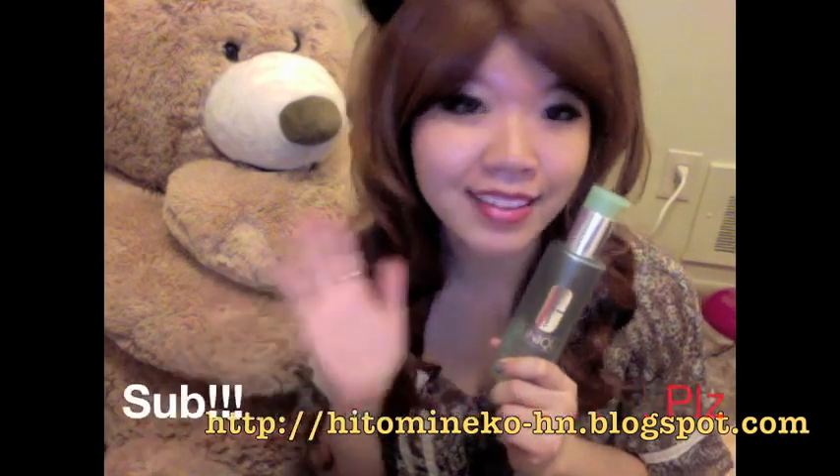I bought this product on my own and I hope you enjoyed my sincere review. Please subscribe and I'll see you next time. Bye!